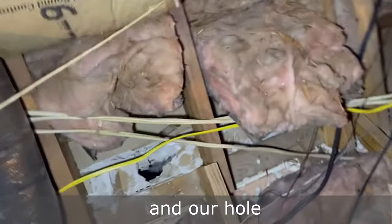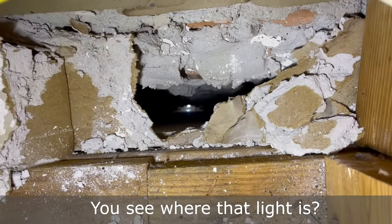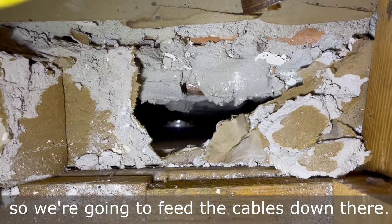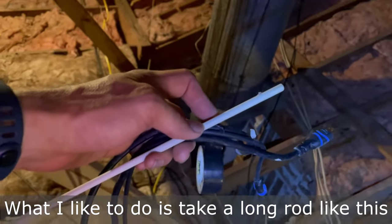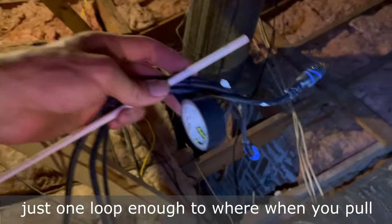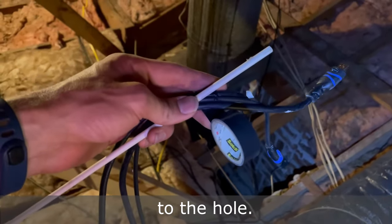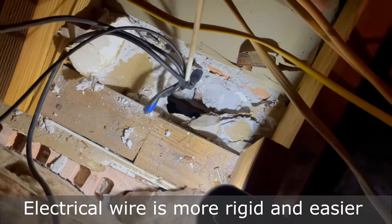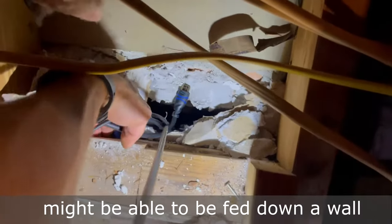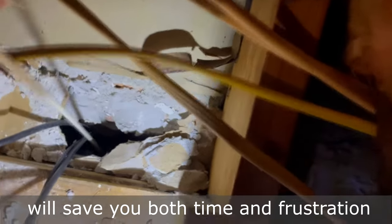Our hole is right down there. I have a flashlight in the hole that I cut out, so we're going to feed the cables down there. What I like to do is take a long rod like this and put a little electric tape at the end — just one loop — enough that when you pull the cables through, it'll pull off. Then I'll use the stick to push it down to the hole. Electrical wire is more rigid and easier to feed down a wall without the assistance of a rod, and even though media cables might be able to be fed down a wall without insulation, using a rod will save you both time and frustration.